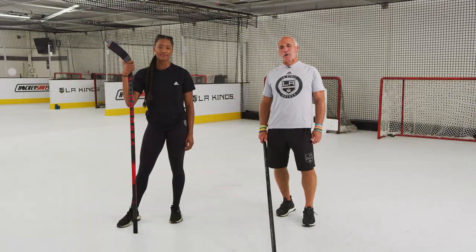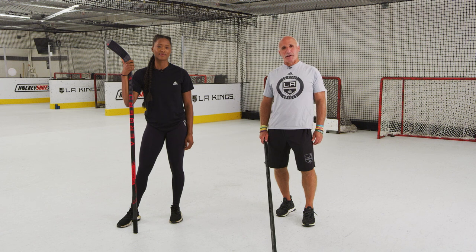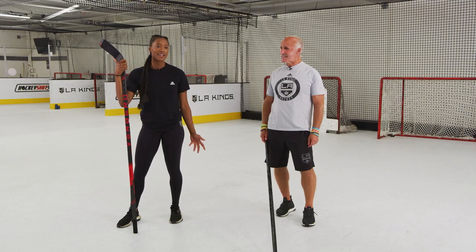This concludes our Learn at Home series with the LA Kings. We hope you've had a good time doing it — we've had a lot of fun teaching you. We want to thank our sponsors, Blue Shield of California and Delta Airlines, for providing us with the materials to bring our great game of ball hockey to you at home. Please visit lakings.com/learnathome for more information. It was so fun stick handling with you guys — enjoy yourselves out there.